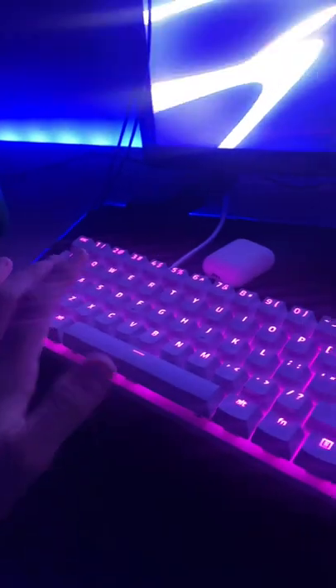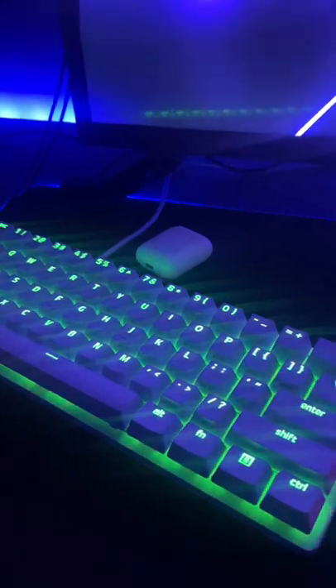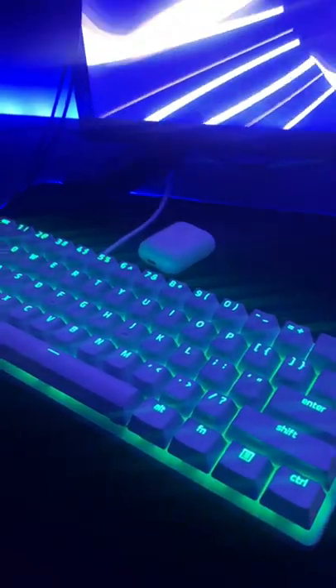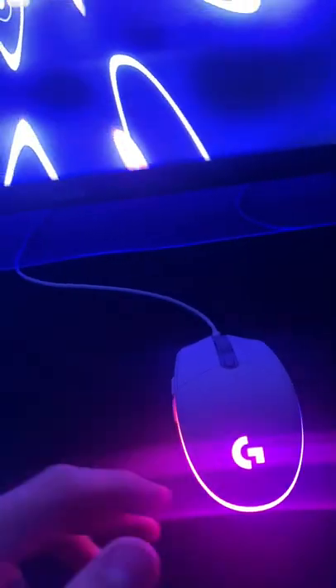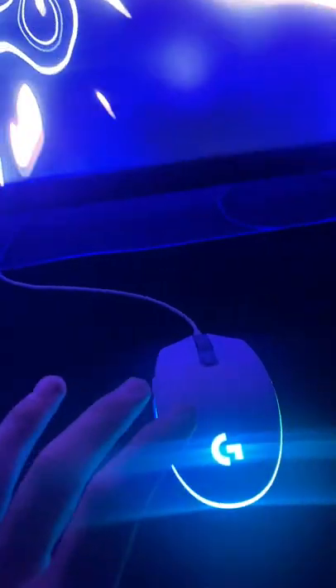For the peripherals I've got a Razer Huntsman Mini Mercury Edition and a Logitech G302 LightSync gaming mouse. I really like this keyboard — there's nothing to complain about, it's really smooth, really responsive and very quiet. The mouse I got for 45 dollars and there is nothing wrong with it — I love it, really responsive.